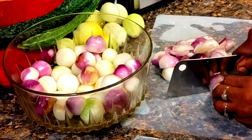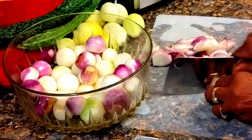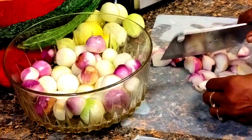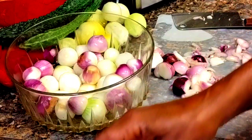Cut them in half first — let's cut them in half, and this just makes it easier to slice. Now listen, if you want to slice them whole, go ahead and slice them whole. But I'm just sharing what I'm doing, so I'm just slicing them and then all you're going to do is just put them on a tray, and some of them are going to be overlapping.